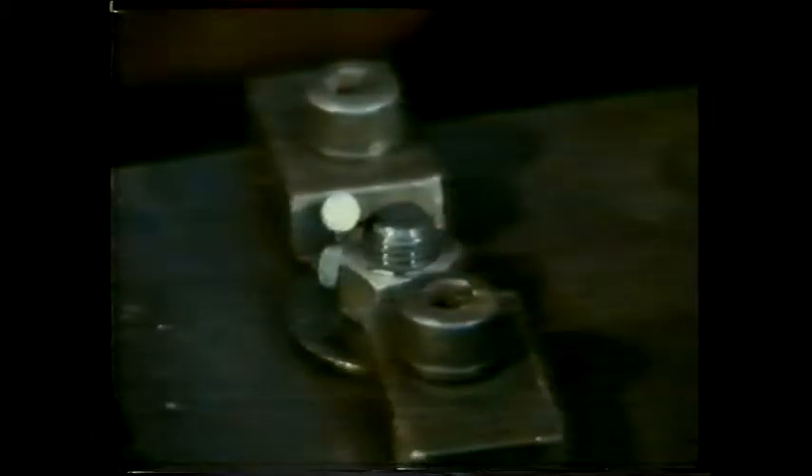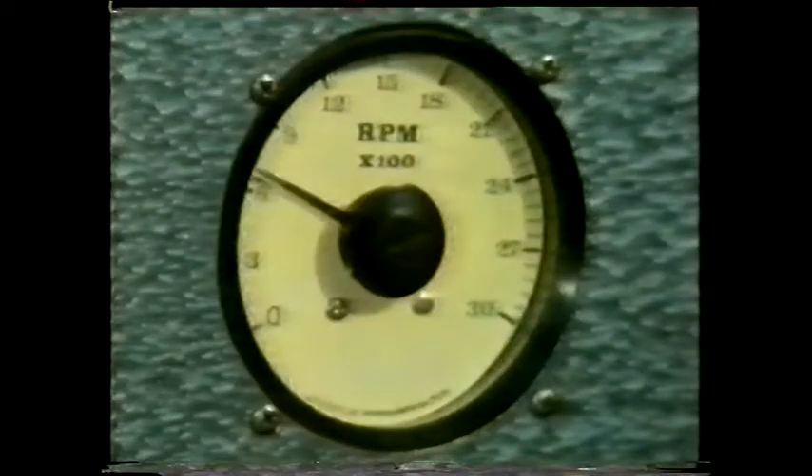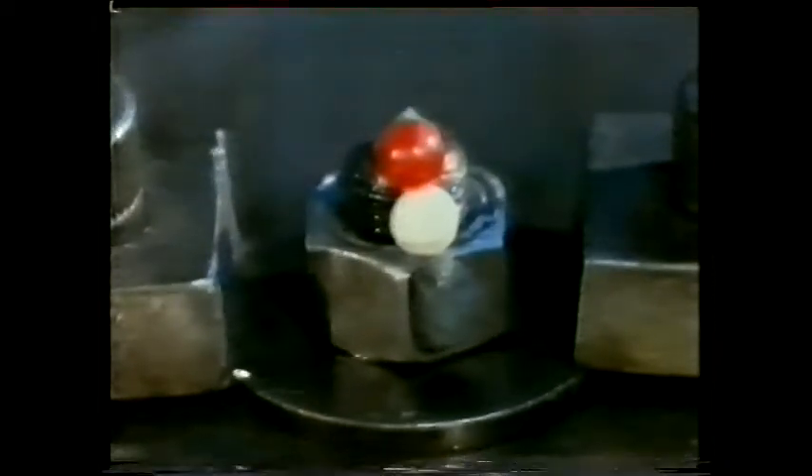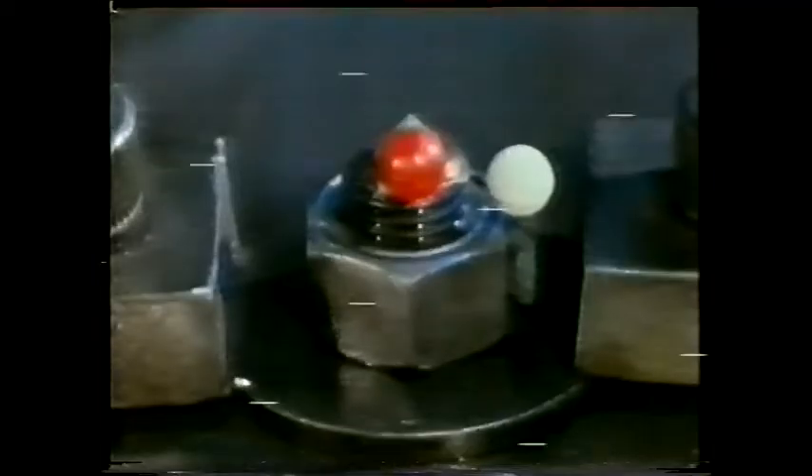The nut is first tightened. These markers will show you precisely what happens to the nut when the joint is vibrated at about 800 revs per minute. The nut comes undone in seconds — it could have been worse.